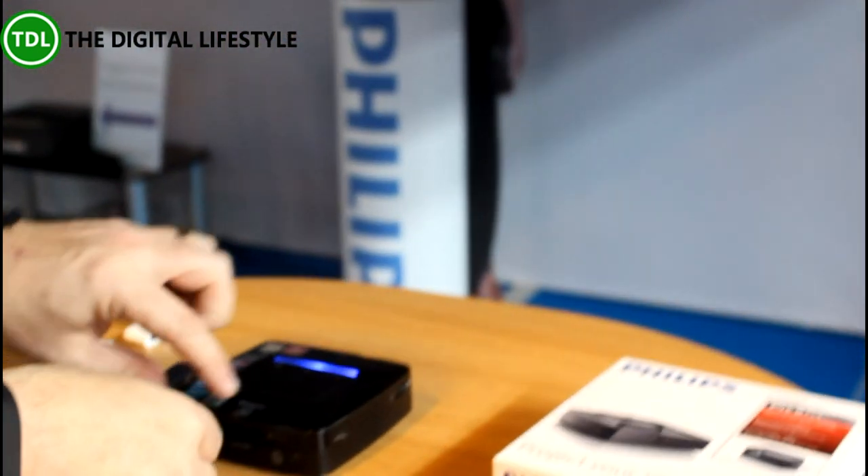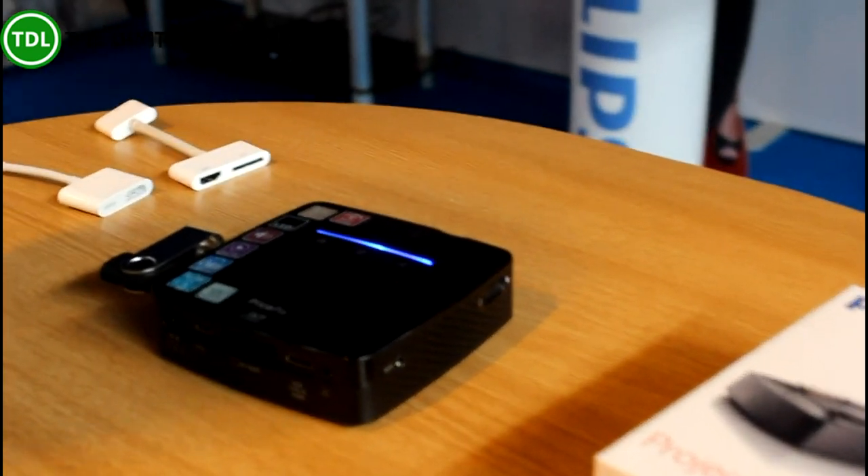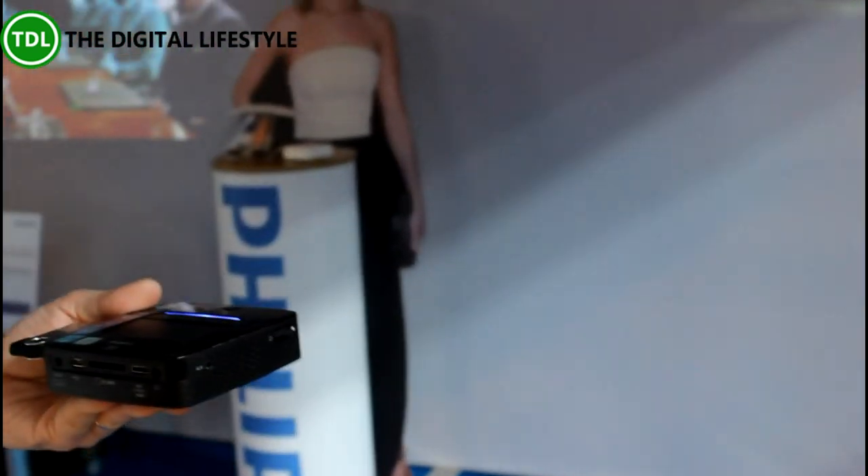We're in quite a bright environment here and probably the camera doesn't really show it, but it's perfectly watchable from where we are. The beauty of the Pico is obviously the built-in battery — so you can take the mains power off and it's still playing. If you're in a lighter environment, you would just go a bit closer to the screen, so you get a smaller but brighter image.